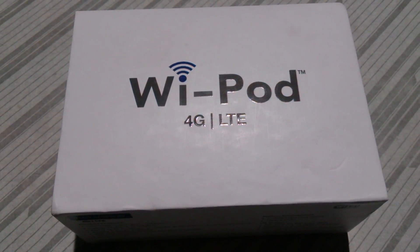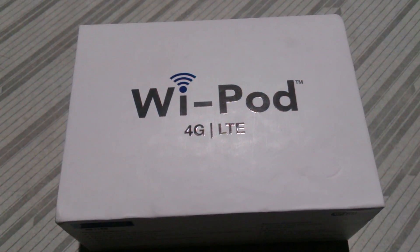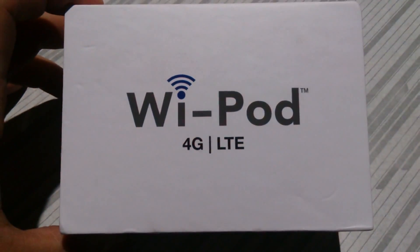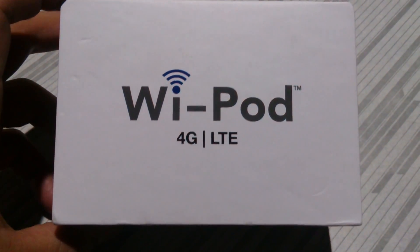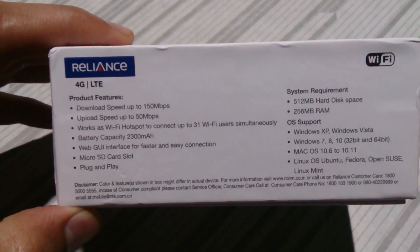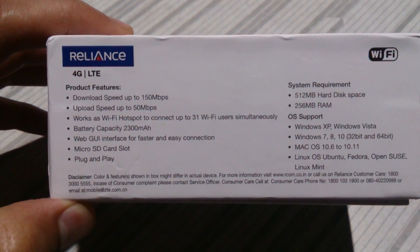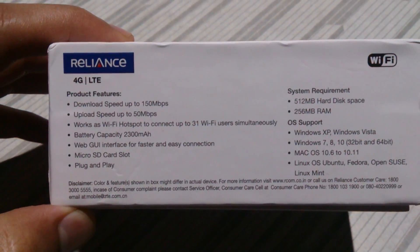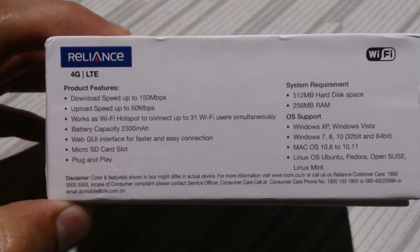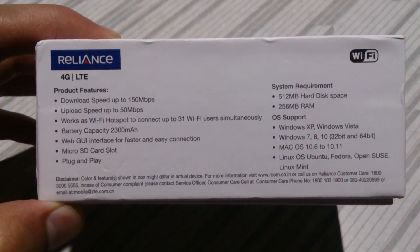This is the Reliance 4G Wi-Fi Pod. This is what Reliance wants its customers to upgrade from a CDMA device to. Its features include download speed up to 150 Mbps, upload speed up to 50 Mbps, battery capacity 2300 mAh, a micro SD card slot, and it can connect up to 31 Wi-Fi users.